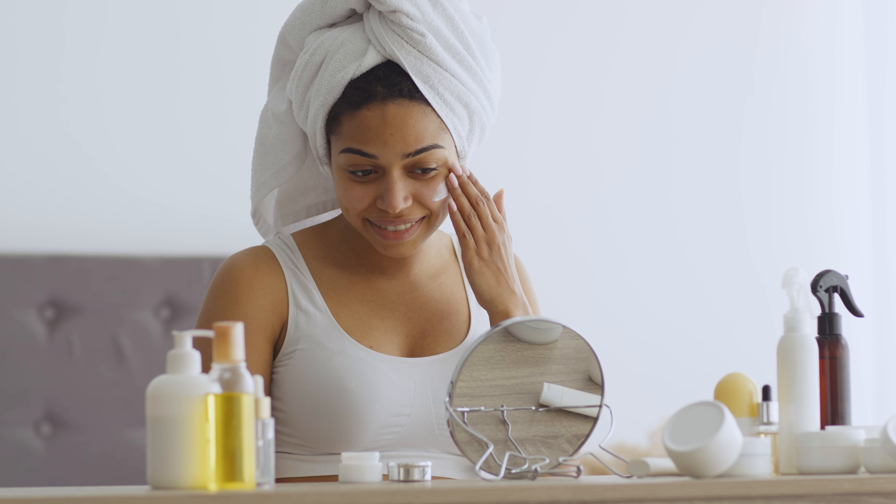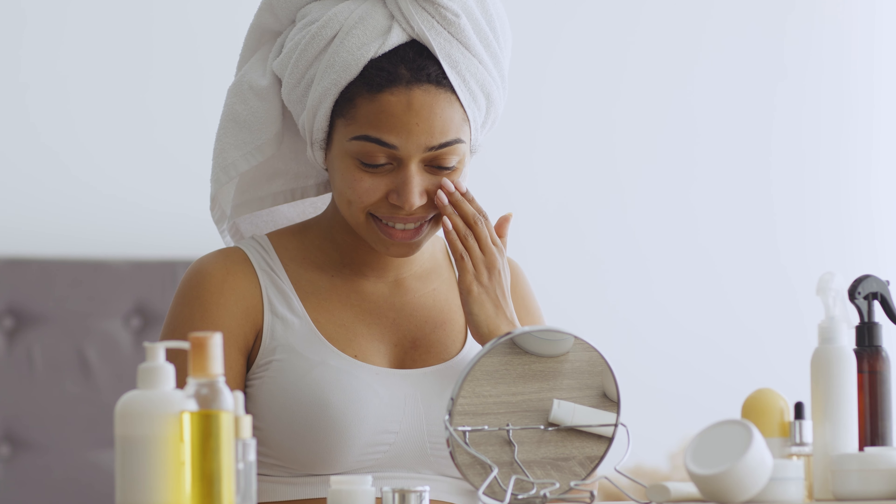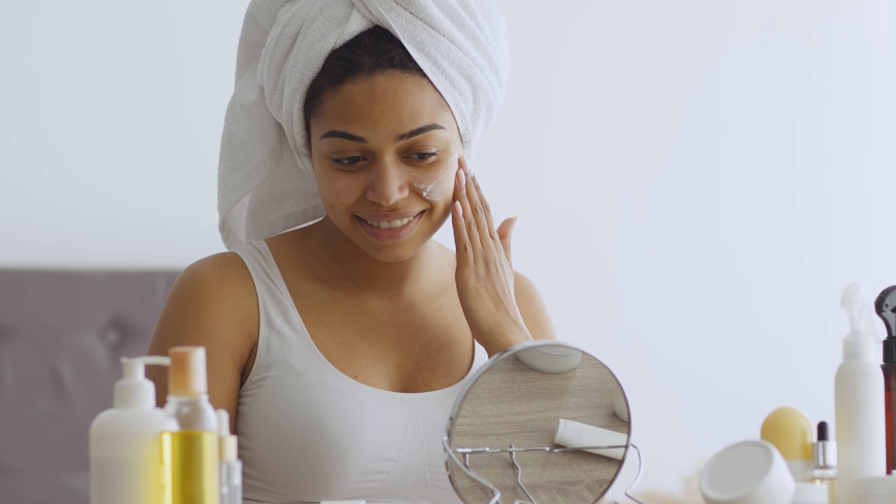And we're done! To use this mask, apply it all over your face, avoiding your eyes. Allow the mask to dry for about 15 minutes and remove with warm water and a washcloth.